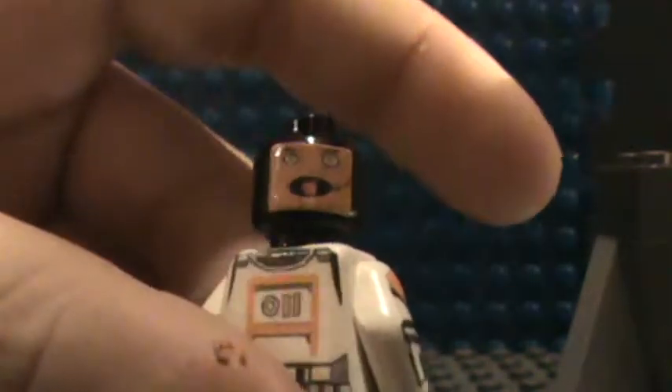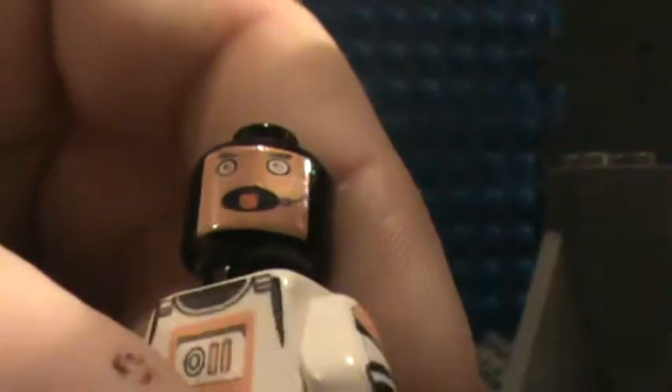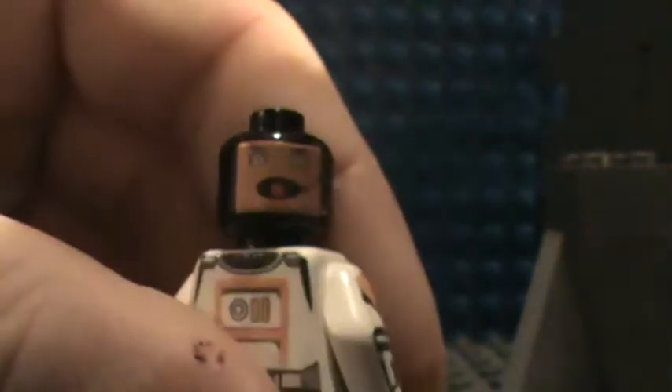I have a face decal on him — I made a face decal, but it looks a bit messed up so I'll be making a new one. He's screaming into the mic with his tongue out. And just turning him around — that's him.